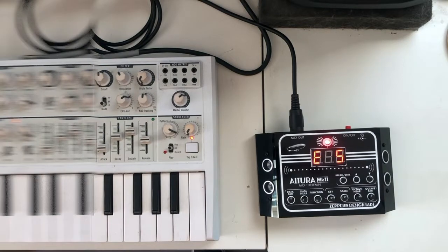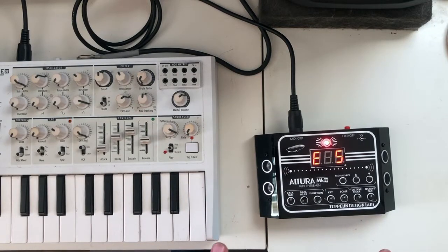The Altura can do a lot of other things beyond pitch bend. One of my favorite settings is the arpeggiator mode — it's technically functioning as an arpeggiator but it ends up being like a sequencer. Let me show you what I mean.